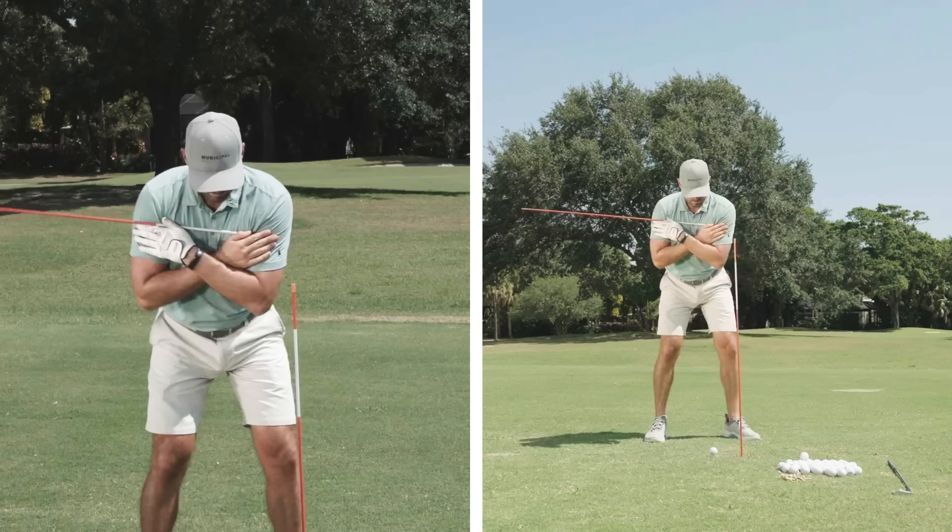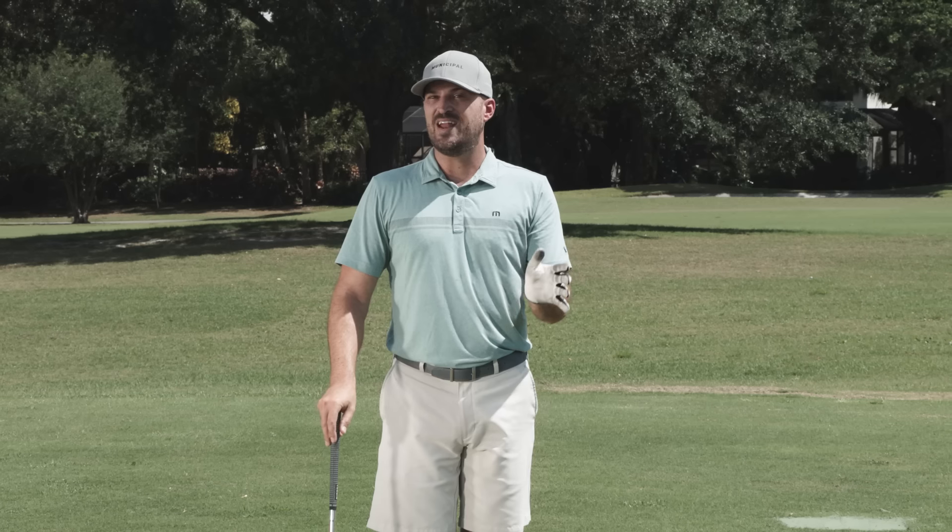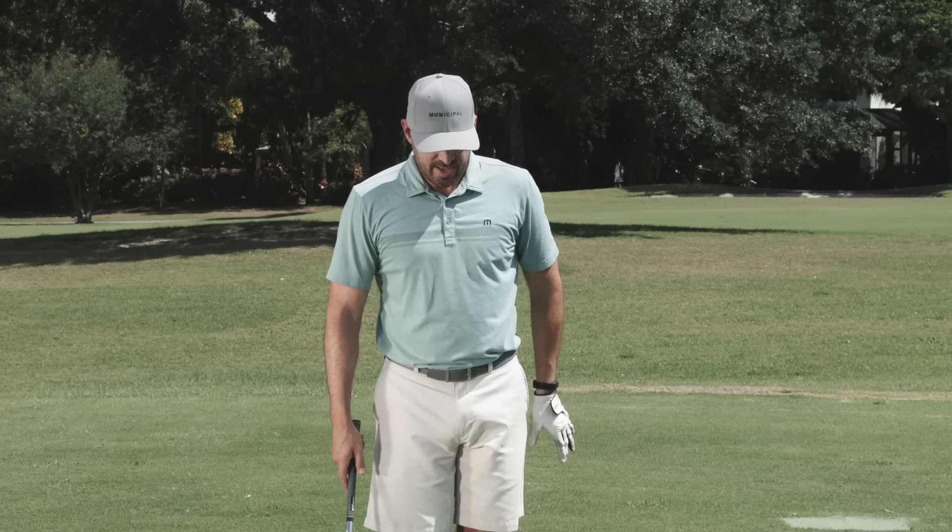Tilting your shoulders — let's talk about what it is, why it's important, and I'm going to show you a little two-part drill that I use all the time that's really going to help you.